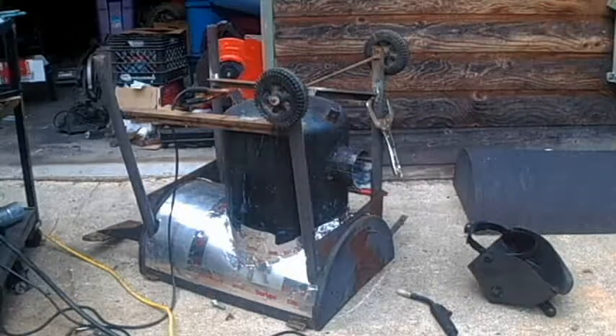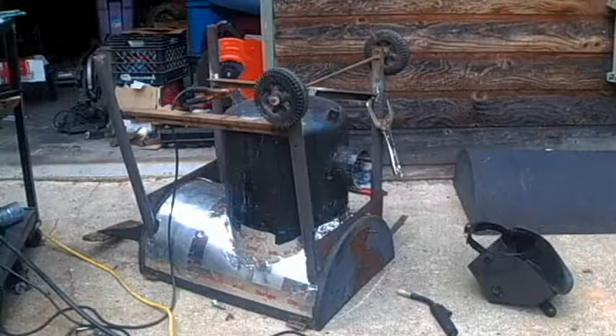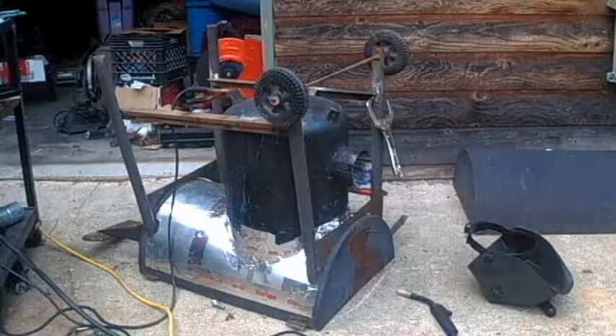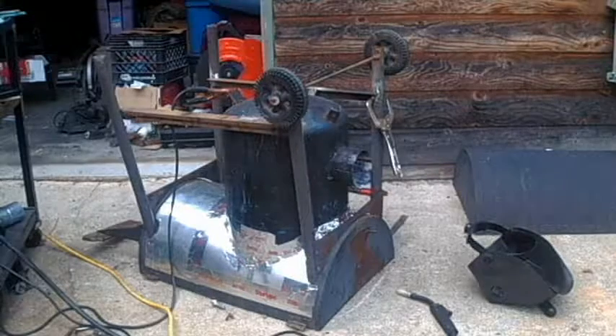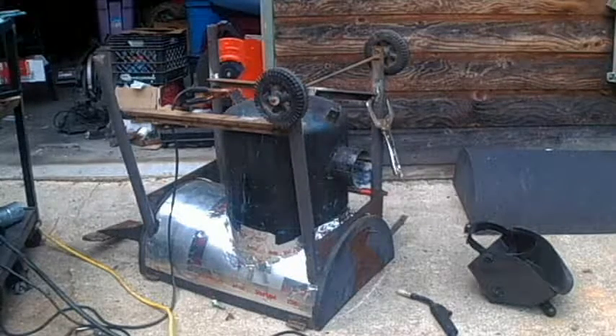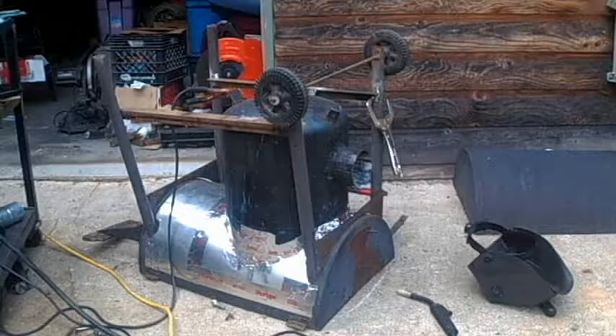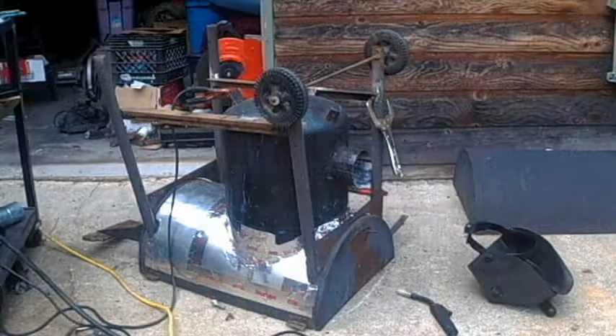Okay, I'm back. We're welding up the last part of the brace for the original charcoal grill wheels and frame. When I get done with that, we'll have to see where we go from there. Right now I'm going to make the last weld.